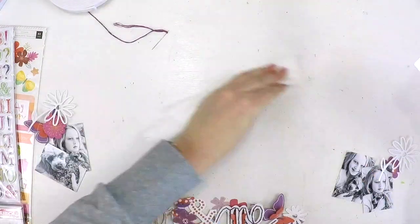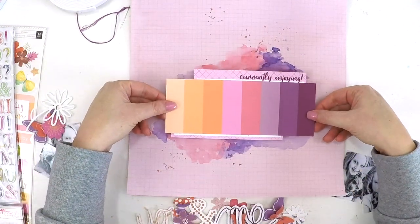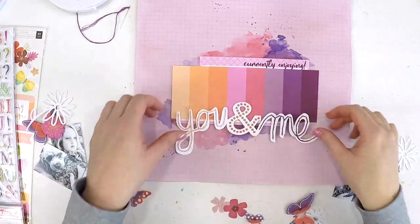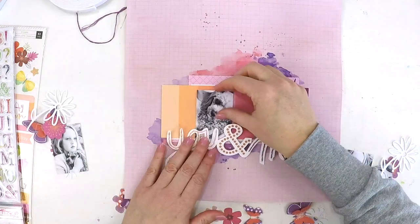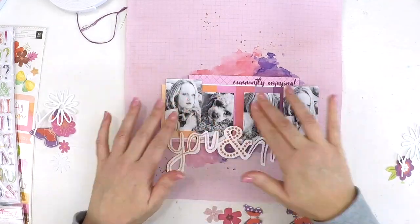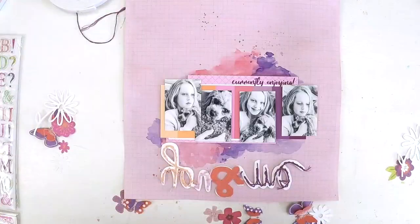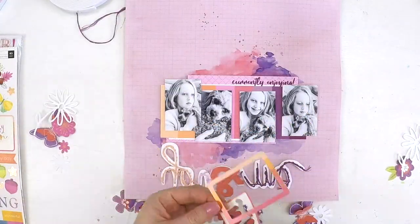Here I'm wanting to add another layer and build dimension on my page. I've used some foam tape on the back of those cards and stuck them on. I'm now having a look at placing these photos — do I need to add borders around my photos? Are my photos going to stand out, or am I going to lose them? That is an important thing to consider.